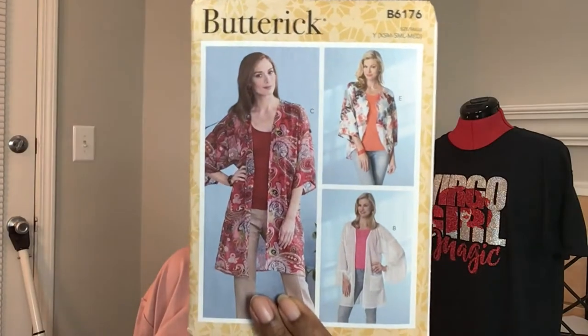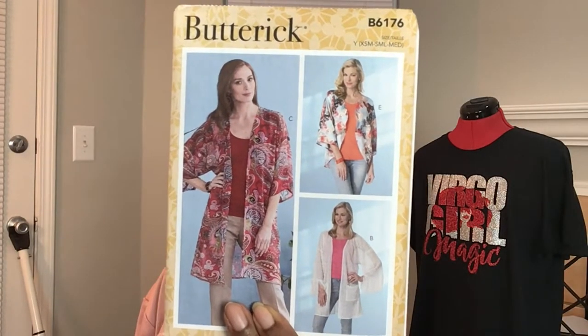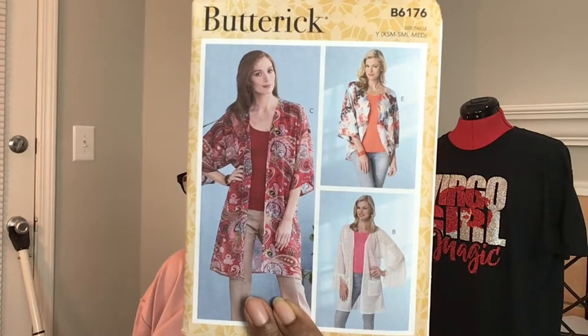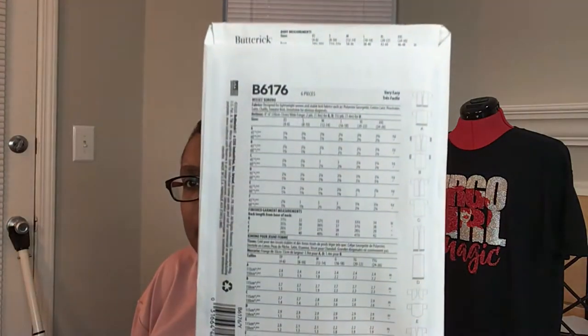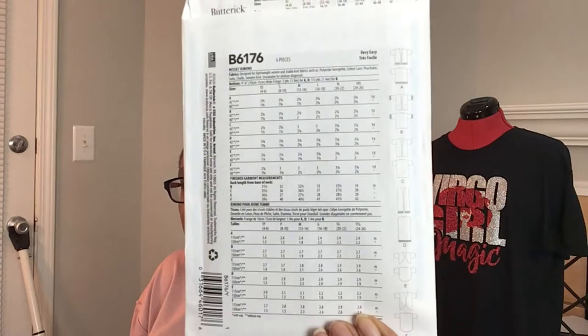The next one for mommy is another duster type thing — 6176. They actually named this one a kimono. Make sure you can see the number: 6176. Here is the back showing all the different views.